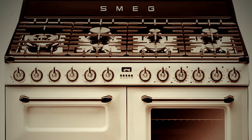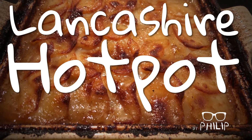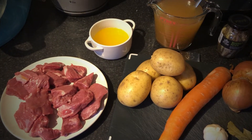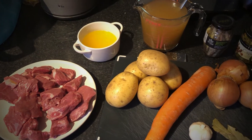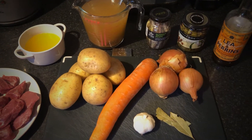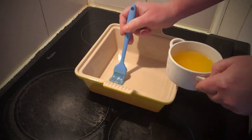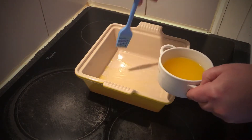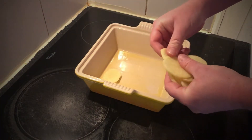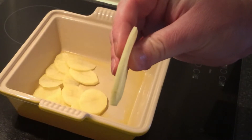in the knowledge that her hotpot was bubbling away quietly in the Smeg. A traditional hotpot made just with lamb, potatoes and onions — but with a few additions, this is a dish that can really sing. Brush the base and sides of a deep baking dish with melted butter, arrange a layer of thinly sliced potatoes, and brush with more melted butter.